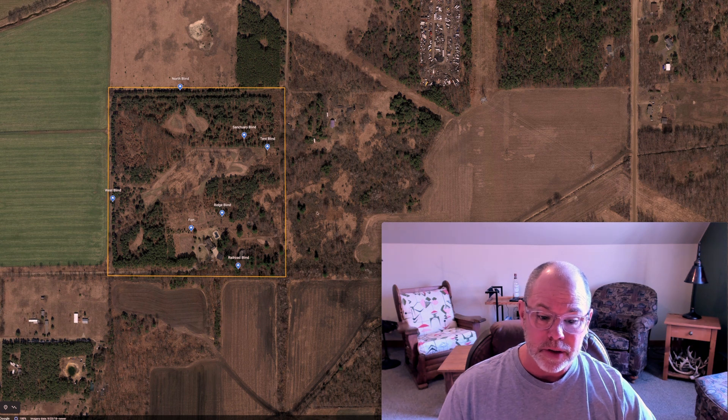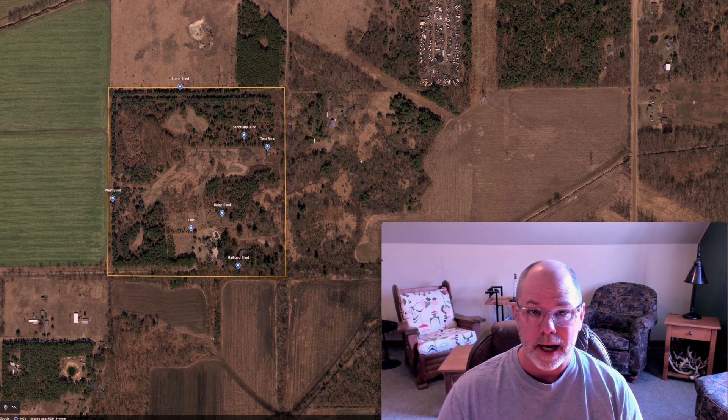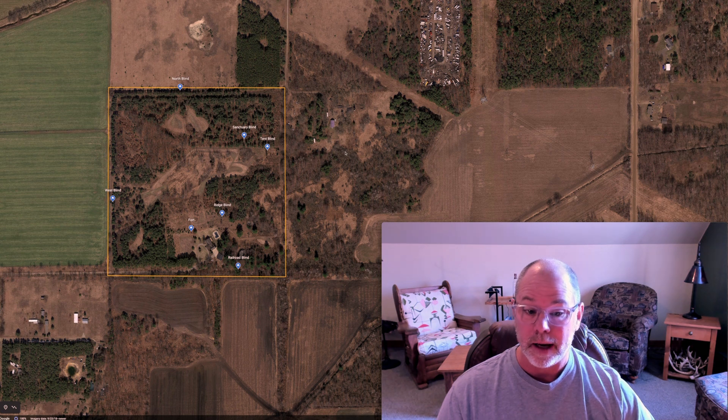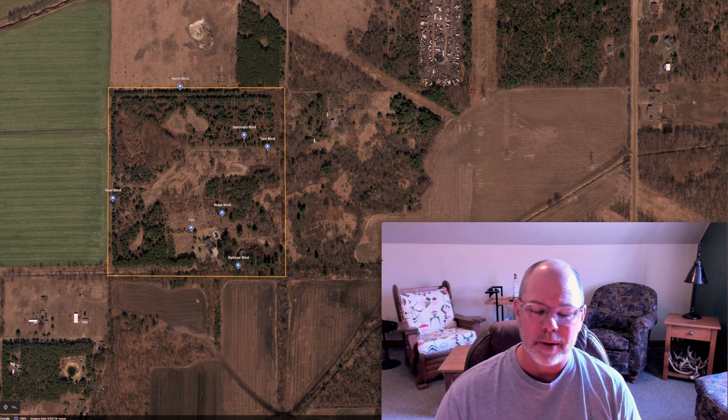I'm going to talk about reed canary grass and some of the things I've done on my property for that in time. It's a mixture of hardwoods and pine trees. Hunter-wise, nobody hunts the west side, nobody hunts the north side. The east side does get hunted — there's one good hunter on there and I know him; we communicate a lot. He's ethical, he'll let the little bucks go. I actually helped him find a nice eight-point buck he shot on his place that had come onto my place a year or two ago. The south side of the property is also farmed.